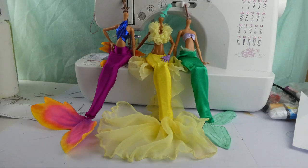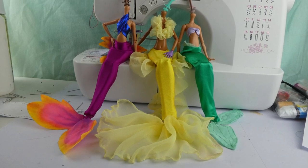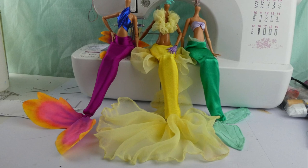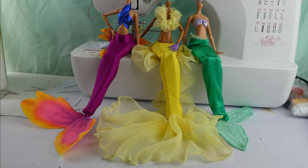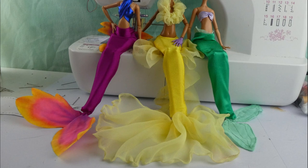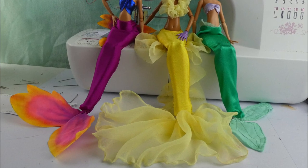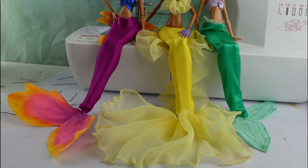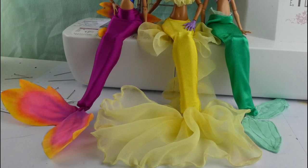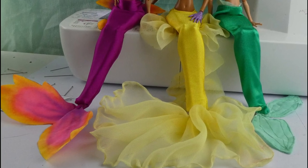If you make these, please show me — DM me, tag me, whatever you fancy. I really want to see them! I'm so excited about this pattern. I made it because I couldn't face sculpting a tail and I know there are some people who aren't confident with sculpting either, so I thought this could be an awesome way to get even more people involved — and everyone needs a mermaid doll, right? Thank you so much for watching, check the description for links to the pattern, subscribe if you'd like, and I shall see you soon. Bye bye!